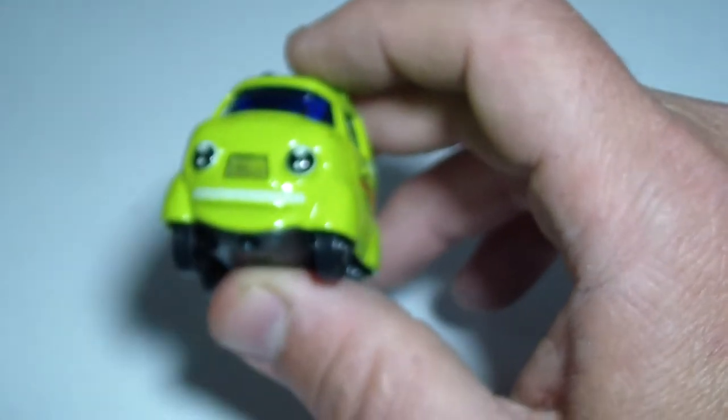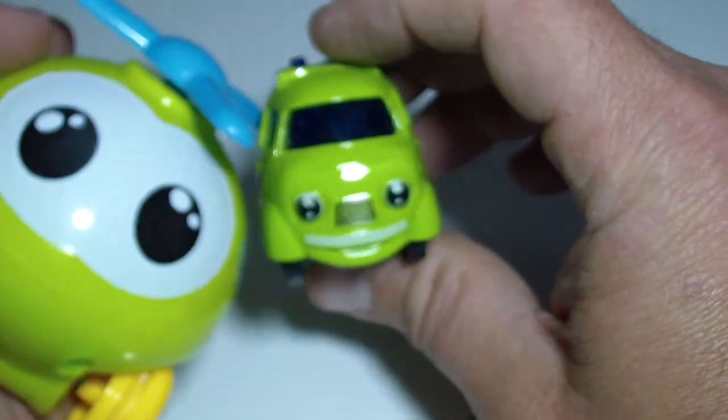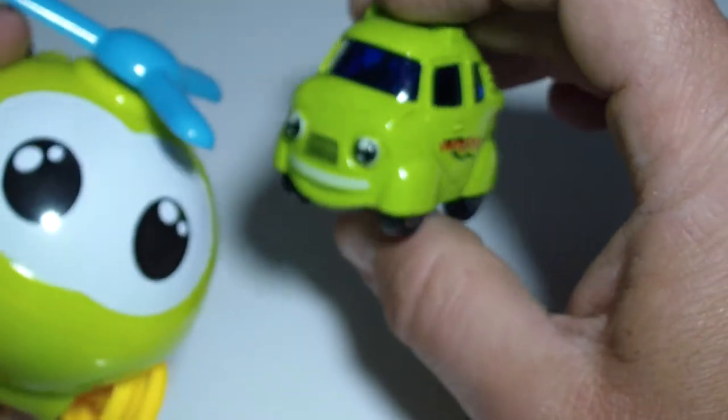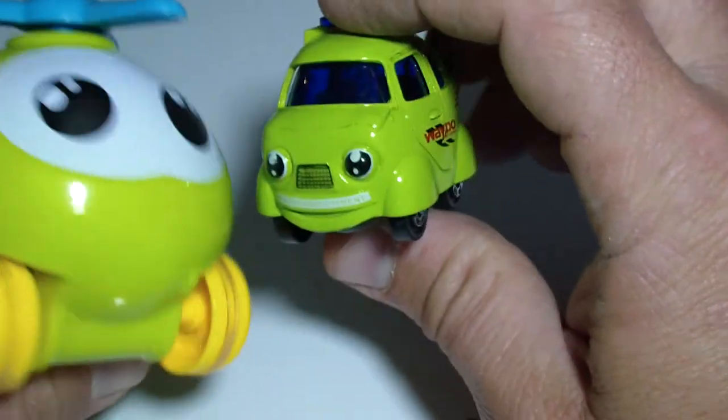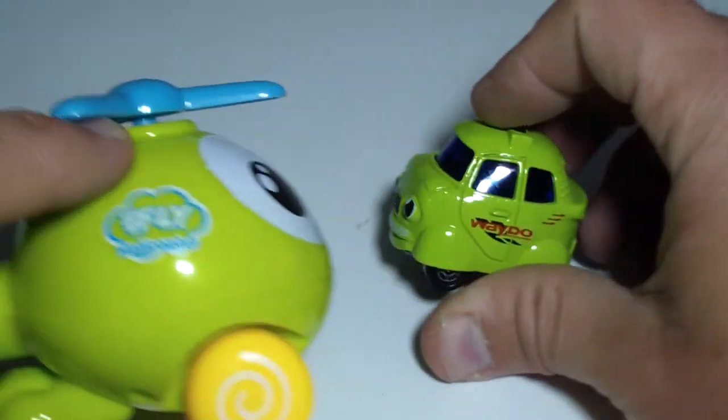I just found this helicopter and it has the same color. That's a plastic one, and the police car is a metal one. So we have a green helicopter with eyes and a green police car with eyes.